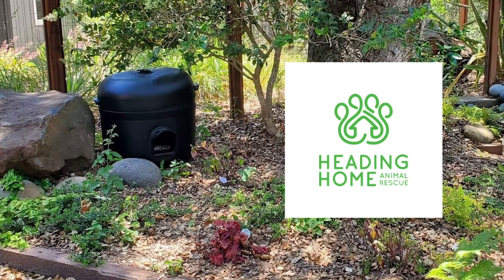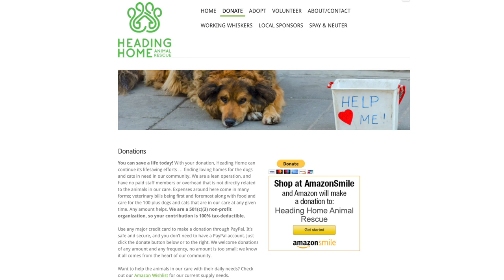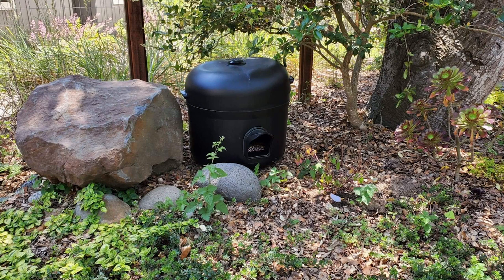Since our cats didn't really care for it, we ended up donating it to Heading Home Animal Rescue, which is our local animal rescue that my mom works very closely with. She fosters cats through the rescue — a non-profit organization of community members who volunteer their time to help rescue cats off the street and give them temporary homes until they can go up for adoption. So it went to good use.